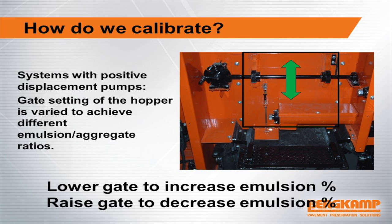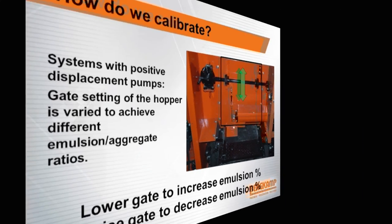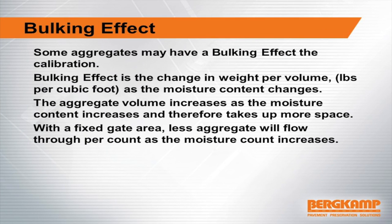We're not going to go into calibration in full detail today — we'll have a video on it later. The bulking effect that was discussed earlier: if an aggregate bulks up quite a bit when you add moisture, it's going to change how it goes through that gate and you need to make settings for it.